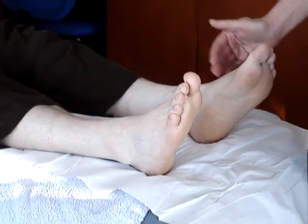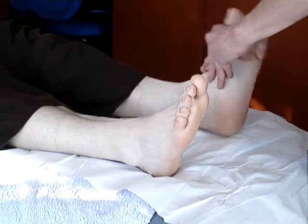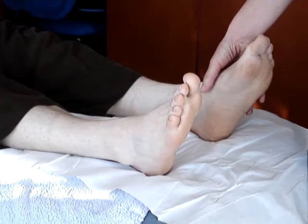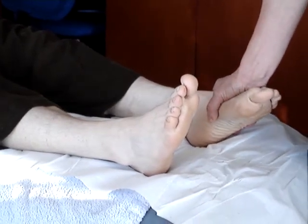When it's a flexion, we call it dorsiflexion — that's that direction. And when it's like an extension, we call it plantarflexion; it plants on the ground, and it's that direction.